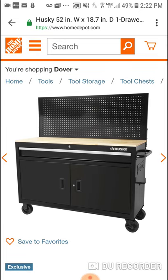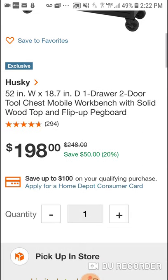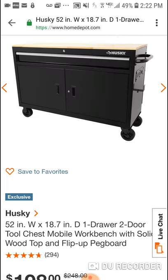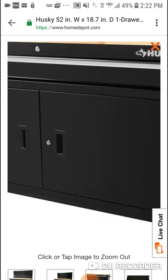It's awesome guys for the price. 52 inch, so you can have a lot of storage space. You got the flip-up pegboard, the wood top, and you only got one drawer, but it's long — you can fit a lot of stuff in it. You also got two USB ports and I think four outlets.